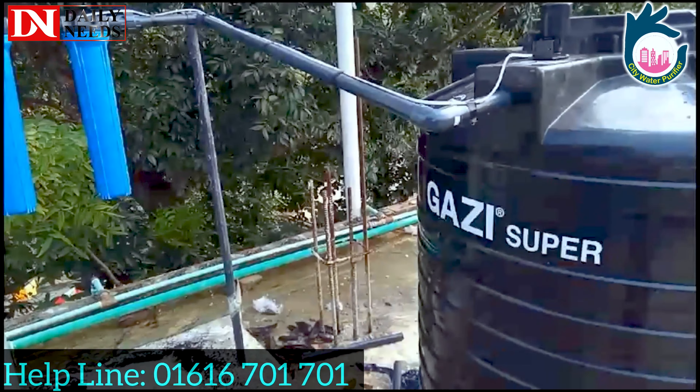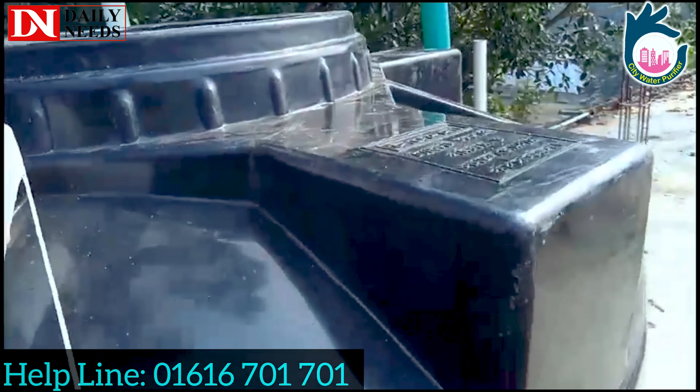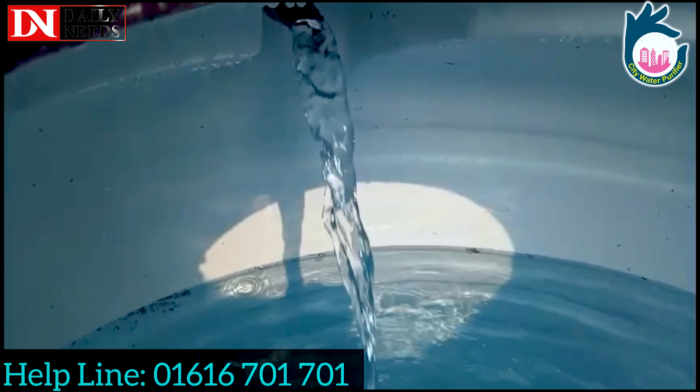These are the treated water storage tanks. This is the first deep water storage tank. Then we work on the water filtration. This is the treated water storage tank. We work in three vessels.